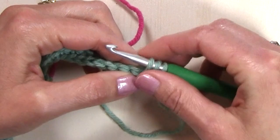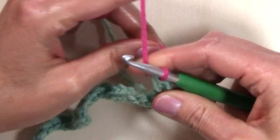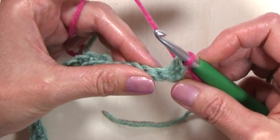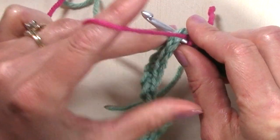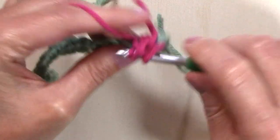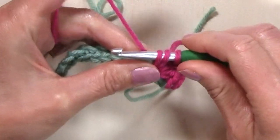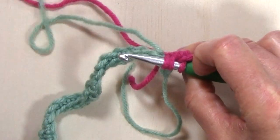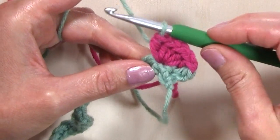Before I complete that first half double crochet I'm going to change to color B, and begin carrying my second color which is the green. In the next stitch I'm going to work five half double crochets with color B, working over my color A. On the fifth half double crochet, I don't want to complete that stitch with color B — I'm going to drop color B, pick up color A and pull through on that last stitch.